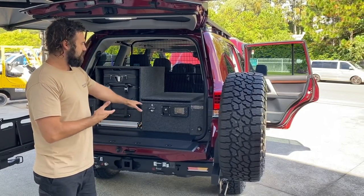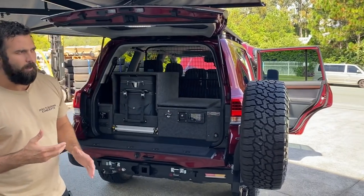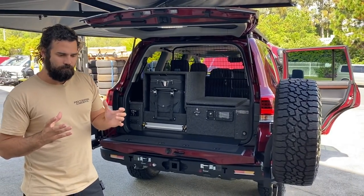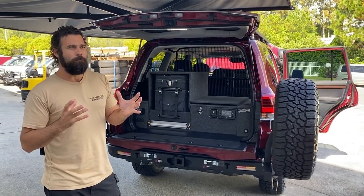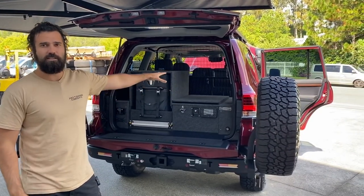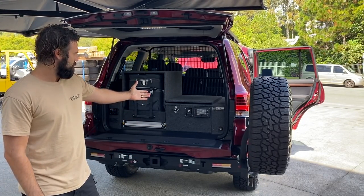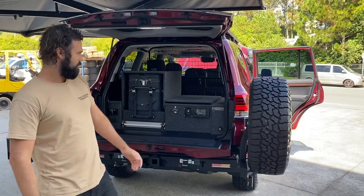We've gone down this path because having a system that talks to each other and is well integrated is really consumer friendly. All the guys out there traveling and using these systems love it — it's the latest technology and an awesome bit of kit.